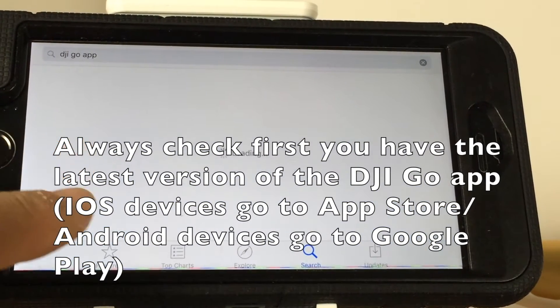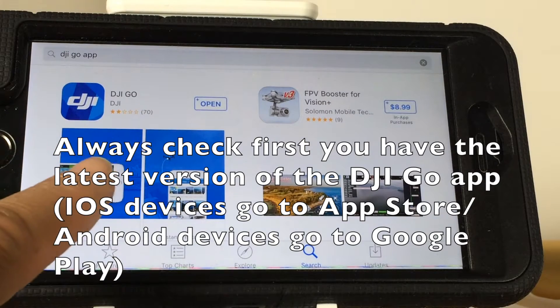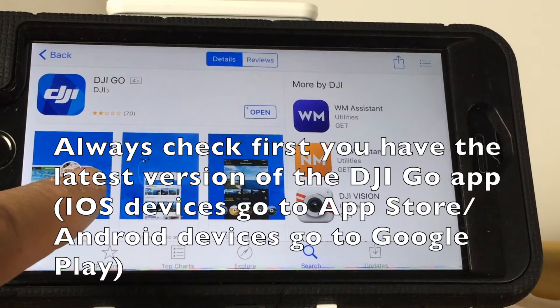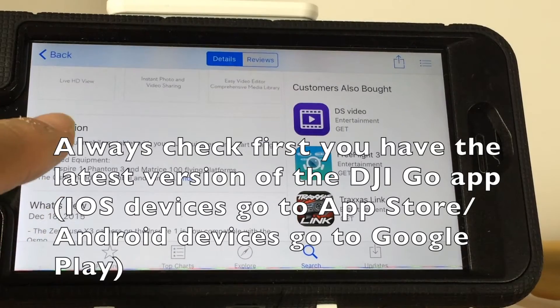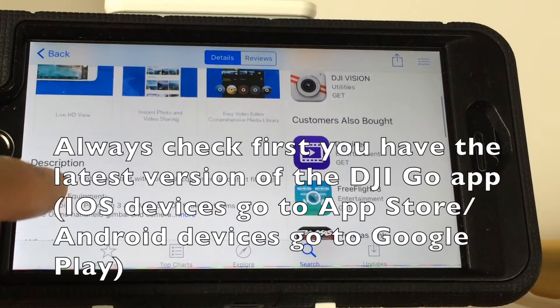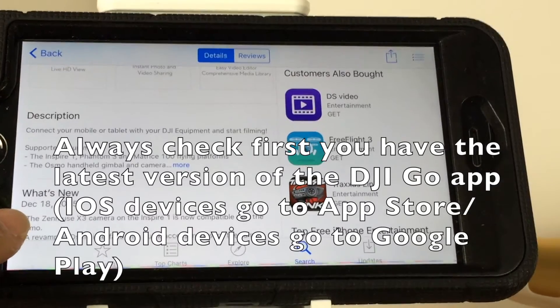First, and as usual, make sure that you always look to see if the DJI GO app needs an update. You can go to your app store, or if you're using an Android, you should go to Google Play, and in that way you will be able to see if any update for the app is available.